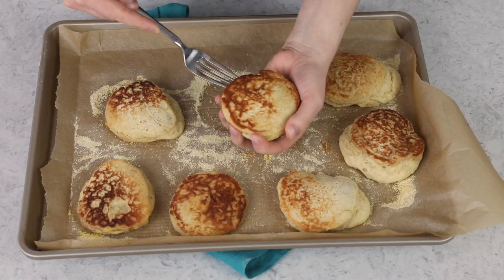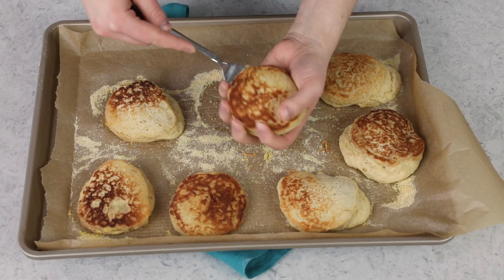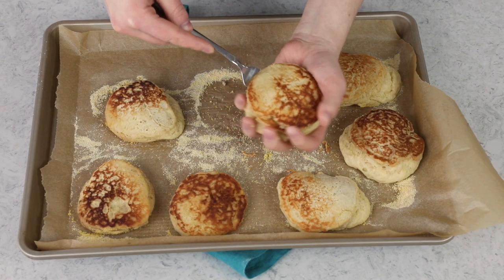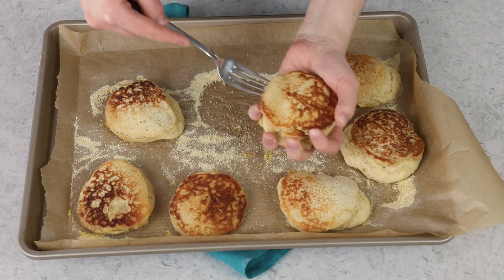I'll be totally honest: I'm a little nervous to see the nooks and crannies because these took longer than 10 minutes in the oven. Usually that means I used too high a heat on the stovetop and didn't let them cook long enough there — and that stovetop time is really where those nooks and crannies develop.